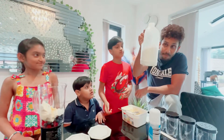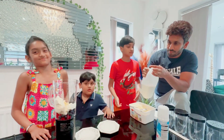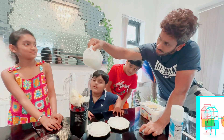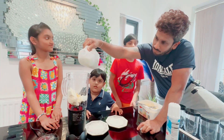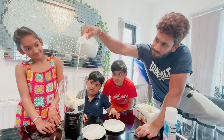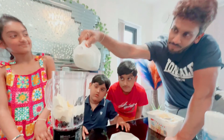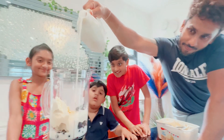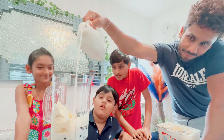We're gonna add some milk. How much? Maybe halfway through — that should be enough for everybody. It's looking so good guys, it's looking awesome!